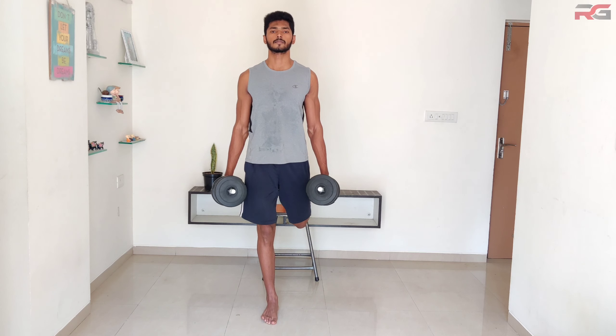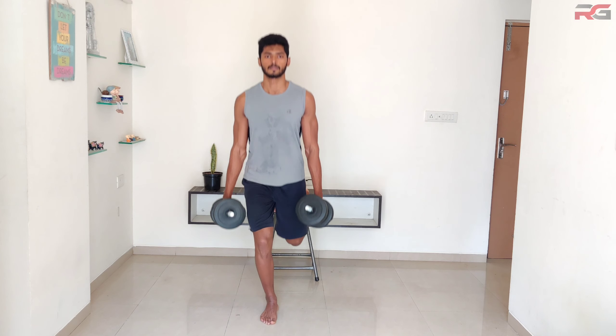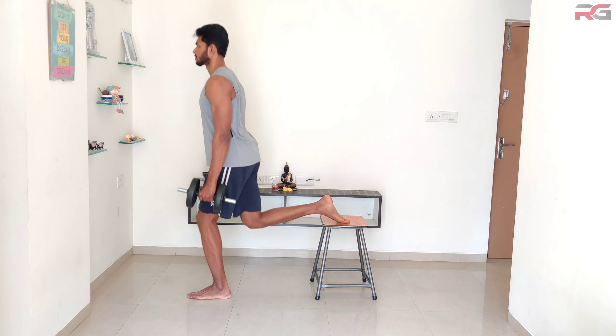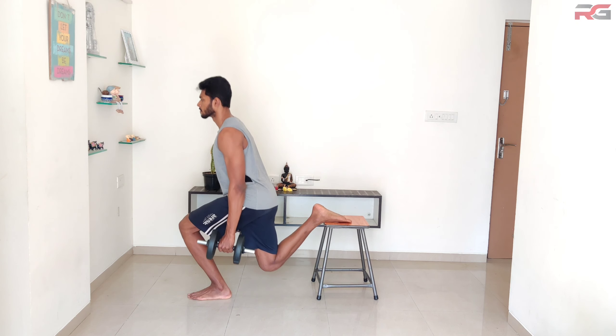What's up guys, welcome to Real Gains. In this video I'm going to show you how to build your legs staying at home with just a pair of dumbbells. Watch this video till the end to know how to efficiently do this workout for maximum gains. Let's get started. Split squat.